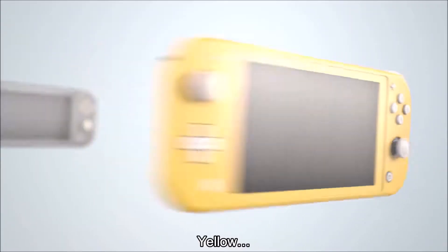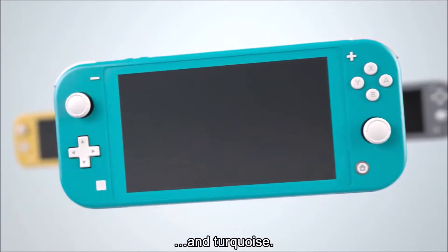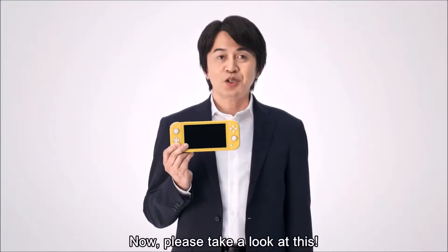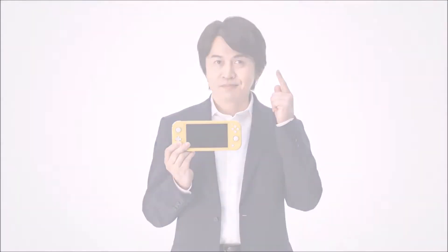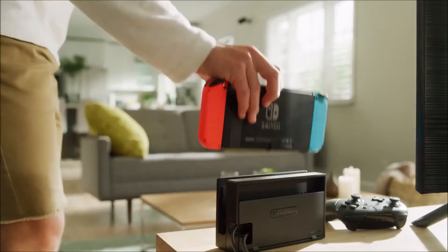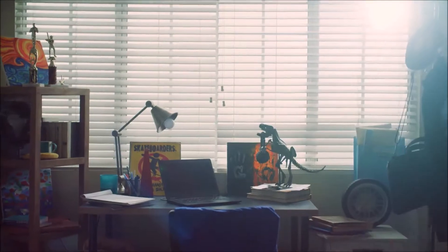More details on the console now. The Lite will be 100% handheld only, with no ability to dock the console to the TV whatsoever — so no dock or HDMI cable here. There's also no kickback stand, so no tabletop play as well. Nintendo showed that you must check the back of the Switch game boxes to see if your title supports handheld mode.